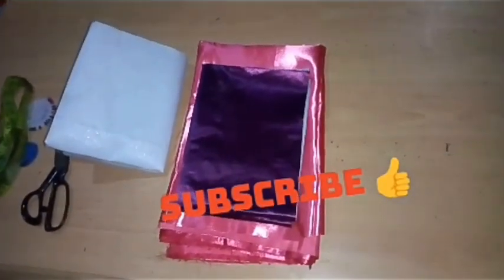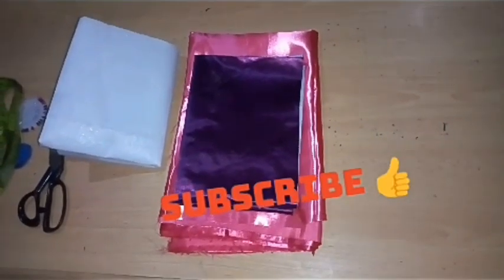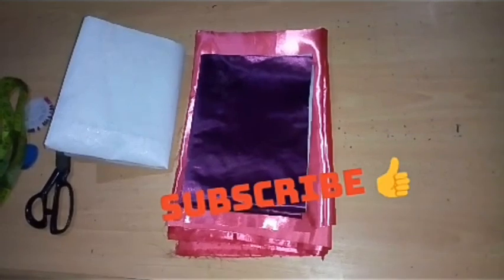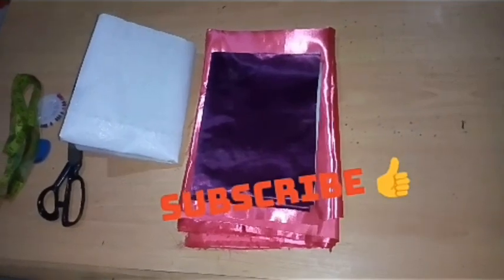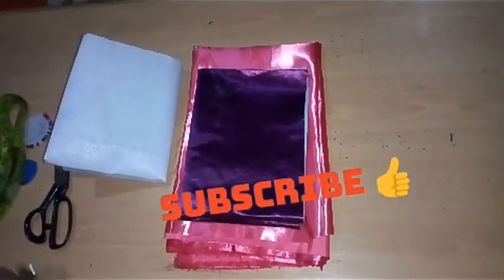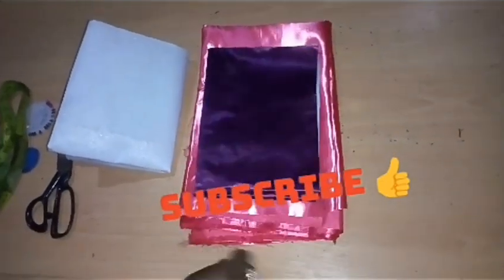Hello guys, welcome back to Cine Bright Fashion Academy Trends Day. Today's lesson is going to teach us how to make this beautiful textile ruffles, as you are seeing on the screen. And for us to achieve this beautiful textile ruffles, you can see I am making use of the following fabric.